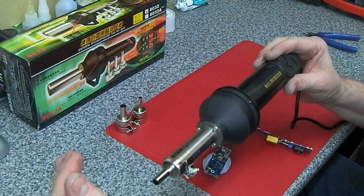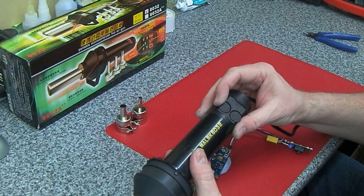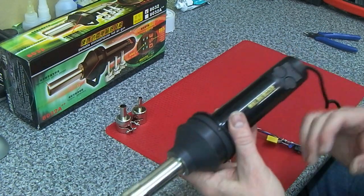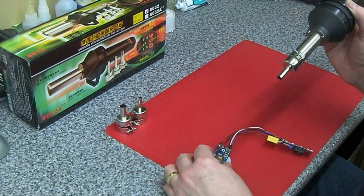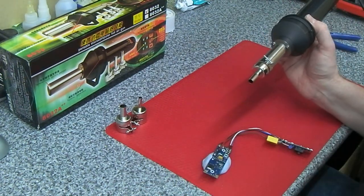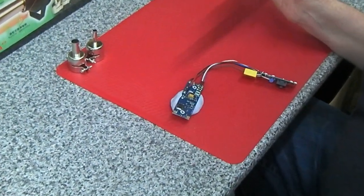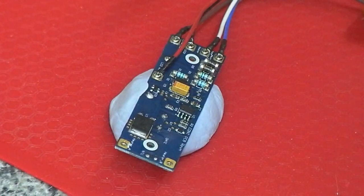But does it do the job? Well, I'm just going to put the air up to maximum to warm up a fraction, then put the air to 4 and the temperature up to 4 as well, and we're just going to remove this PIC processor and a couple of resistors from this GHD PCB. I'll see if I can zoom this in and keep it in focus.